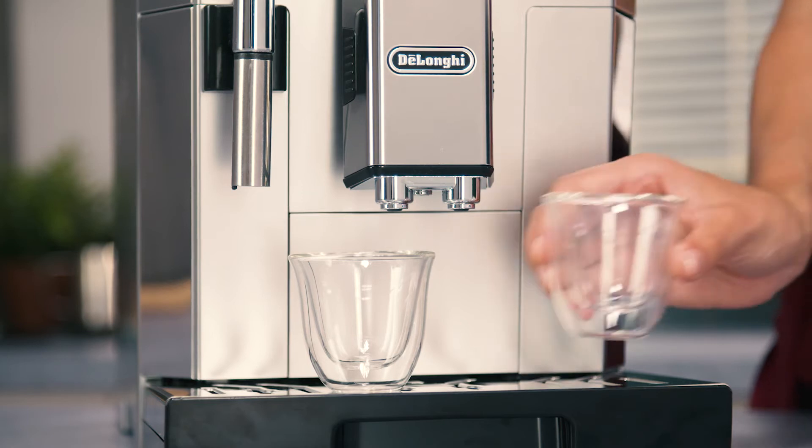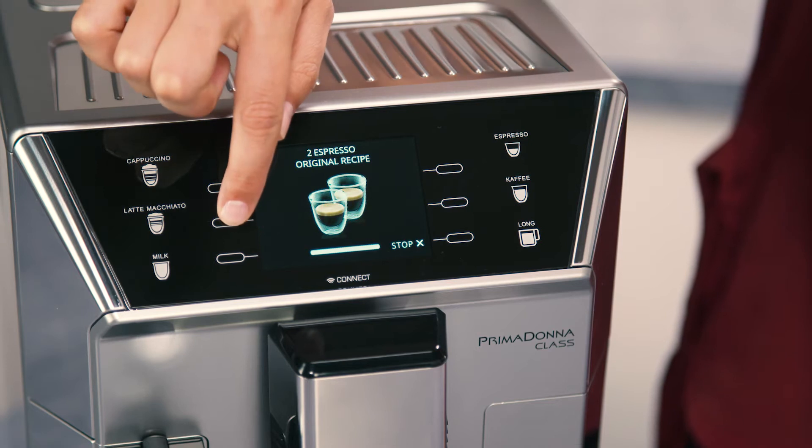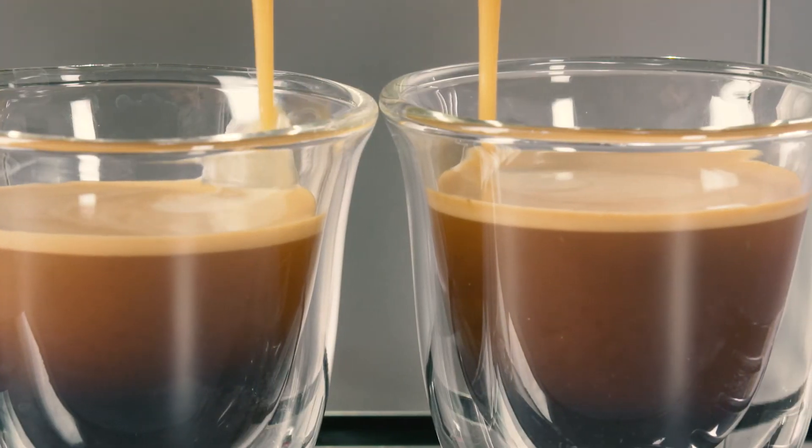You can prepare 2 cups of Espresso coffee at the same time by pressing the selector corresponding to 2x during preparation of 1 Espresso.